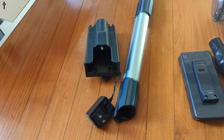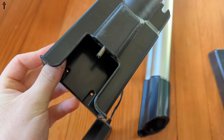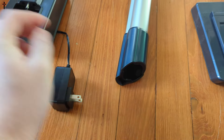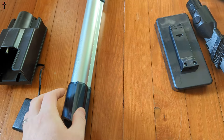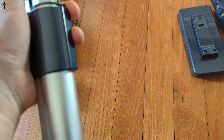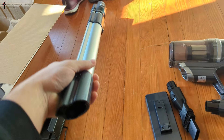You have your power charging station, so your battery just slides in there. You also have your extension arm, which can be adjusted by pressing the button and pushing down.